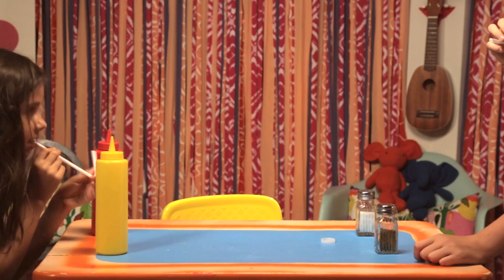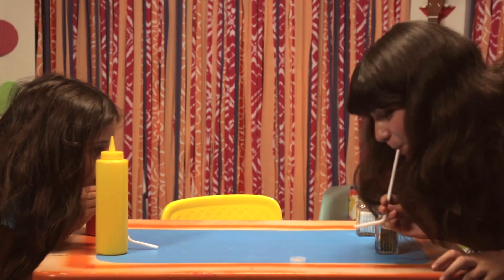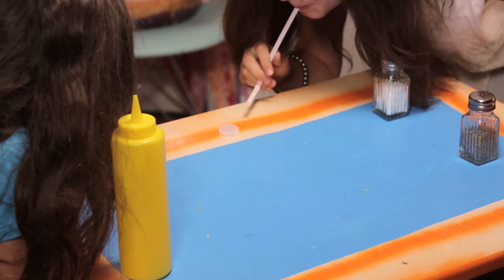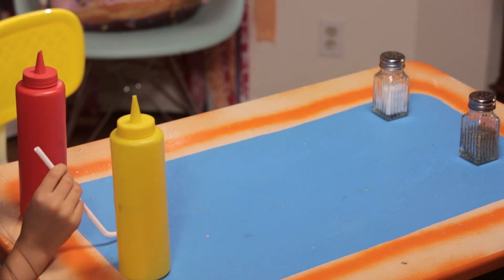Bend your straws to make hockey sticks. Time to play! Try to blow your puck into the other person's goal. Winner, winner! It's time for dinner!